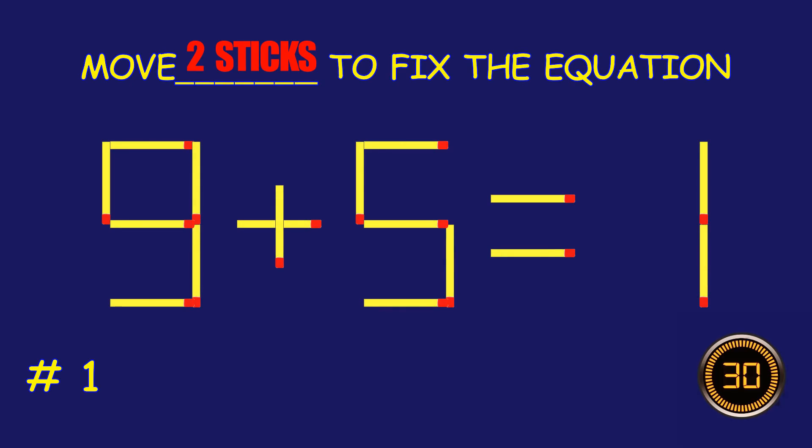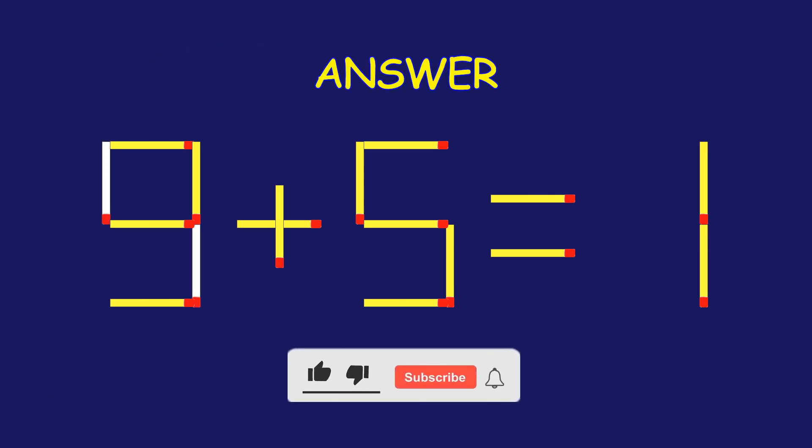Puzzle 1. Fix the equation by moving two matchsticks. Excellent job! You cracked it.